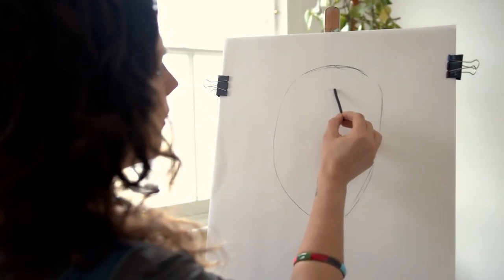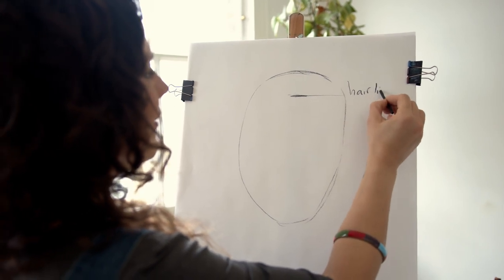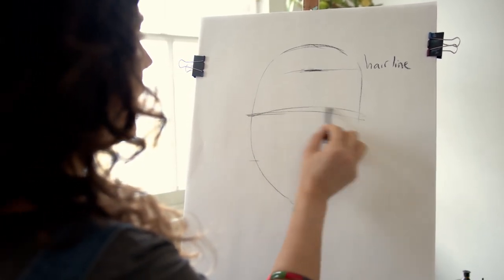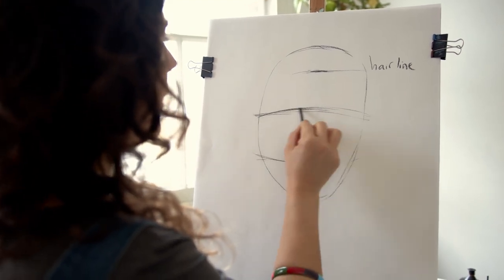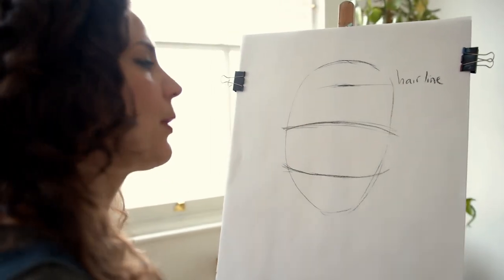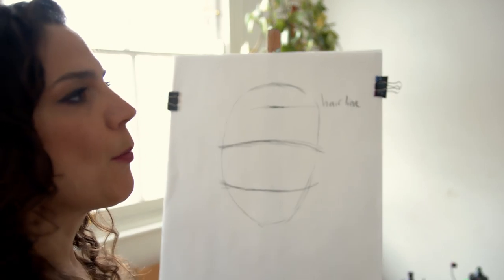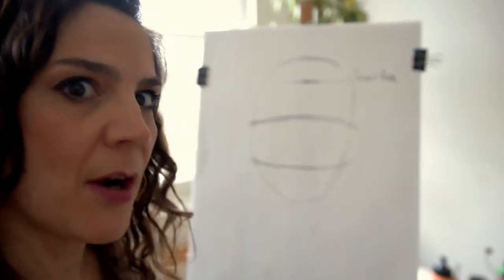After I do that, I'm going to make a mark — this is a very important bit — this mark is the hairline. From the hairline, I'm going to divide the space into one, two, and three equal spaces. You might notice my lines are slightly curved because our head is three-dimensional. These are general proportion rules for the face; of course our proportions vary from person to person, but they're more or less generic rules.